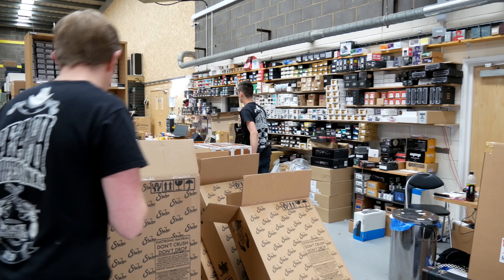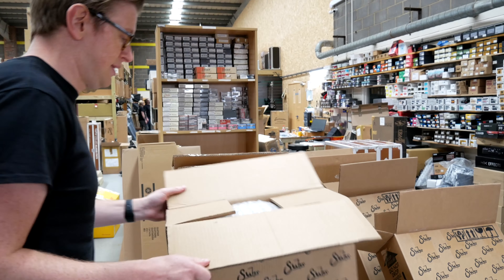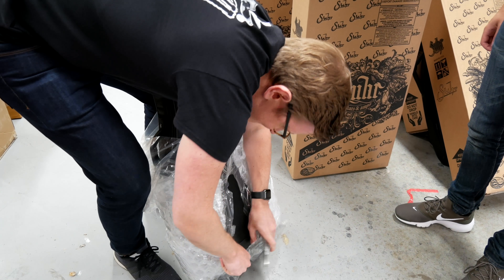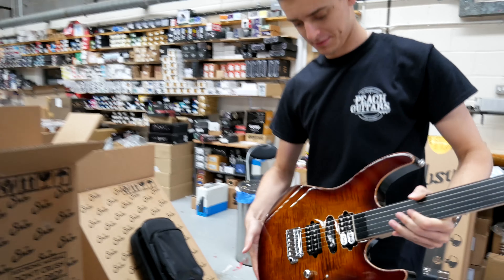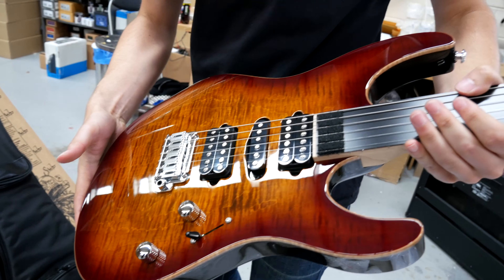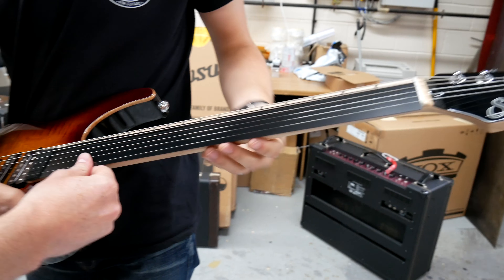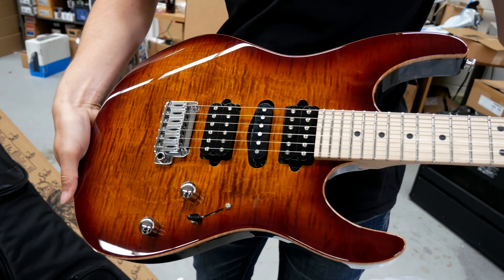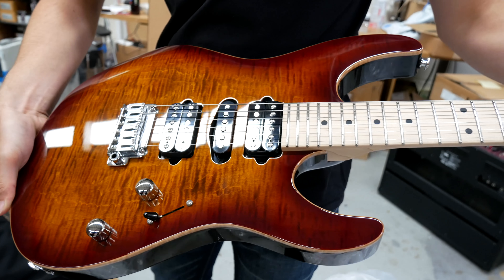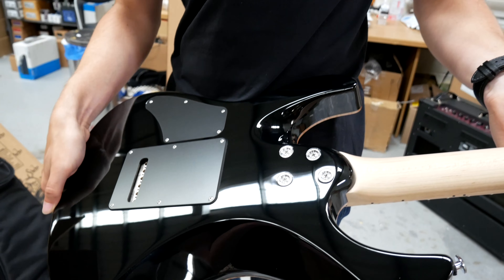Next one is another Modern Pro. Spangle burst. Nice — beautiful neck again. And then there's the old fret protector. There we go. Nice top — a little bit more of like a vintagey, Gibson-y type sort of top on that one there. Nice. Black back. There you go. Next.